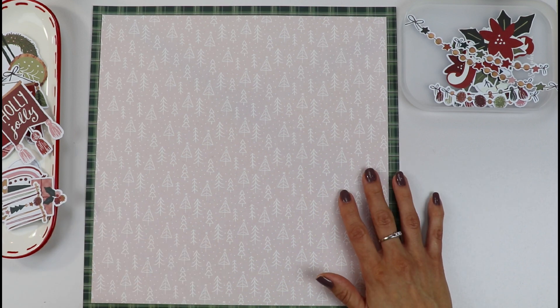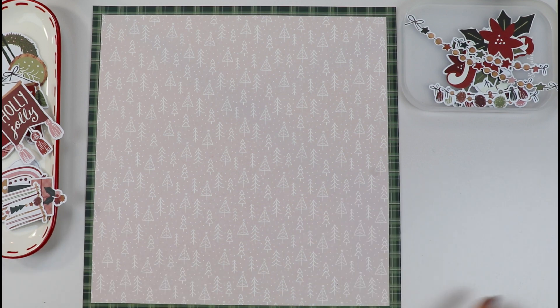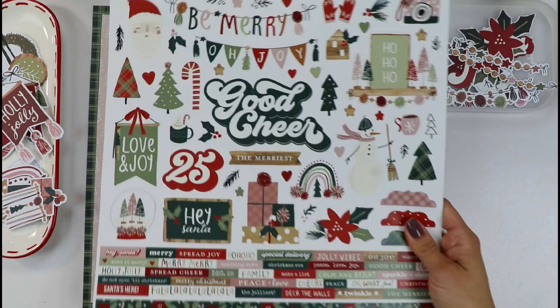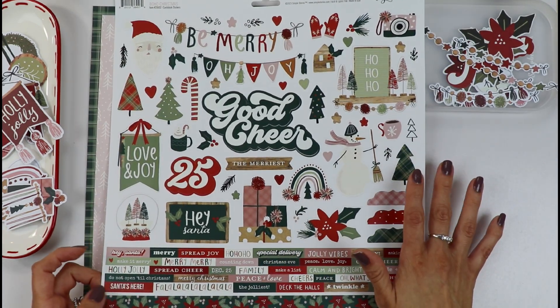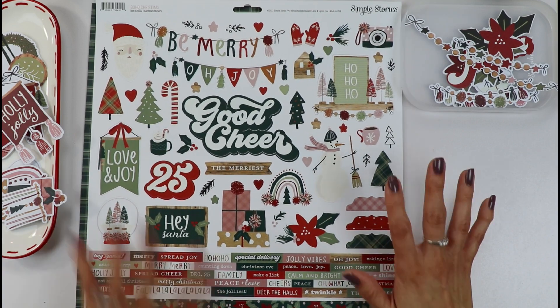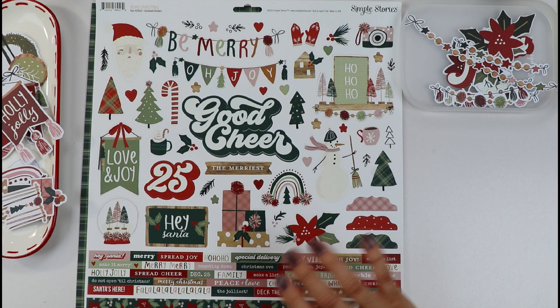I am working with the beautiful Boho Christmas collection for this layout. Let me tell you friends, I think this is my favorite collection — my favorite Christmas collection. I'm totally in love with this, with the colors. I love the motifs on this. I love the vintage feel and the boho feel.